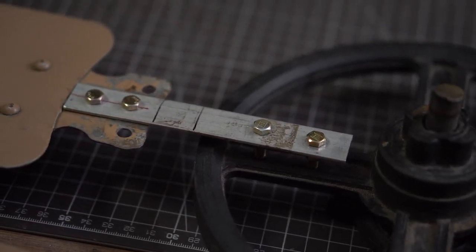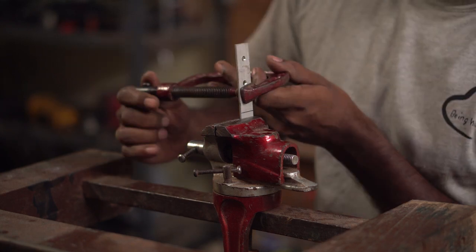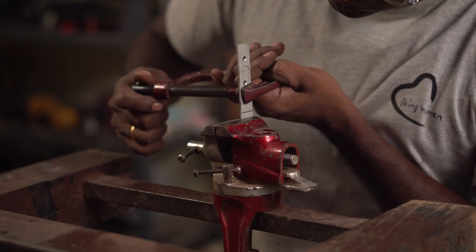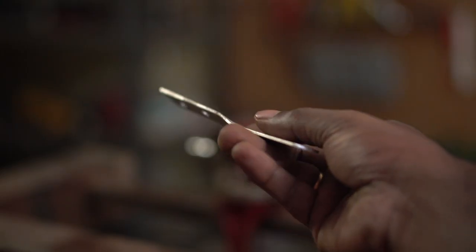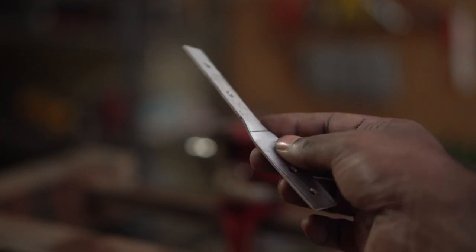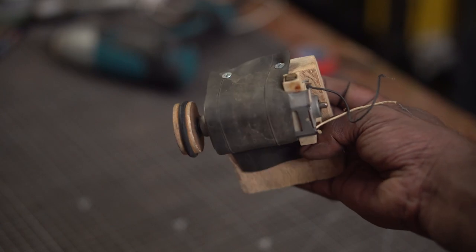Since the bend on the fan blade has been straightened, the connectors will have to be twisted to make the blades aerodynamic. Without this twist, the efficiency of the turbine would drop by a large percentage. I've also attached the motor to a block of wood, held in place with a rubber strip from a bike tube.